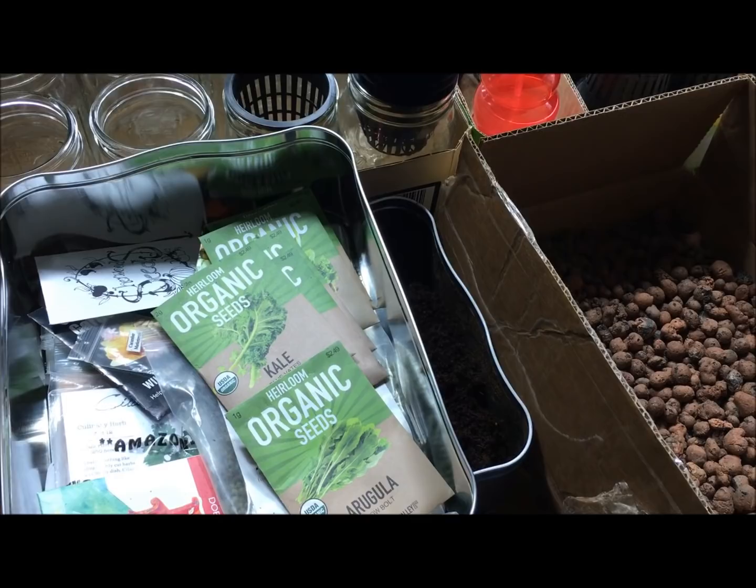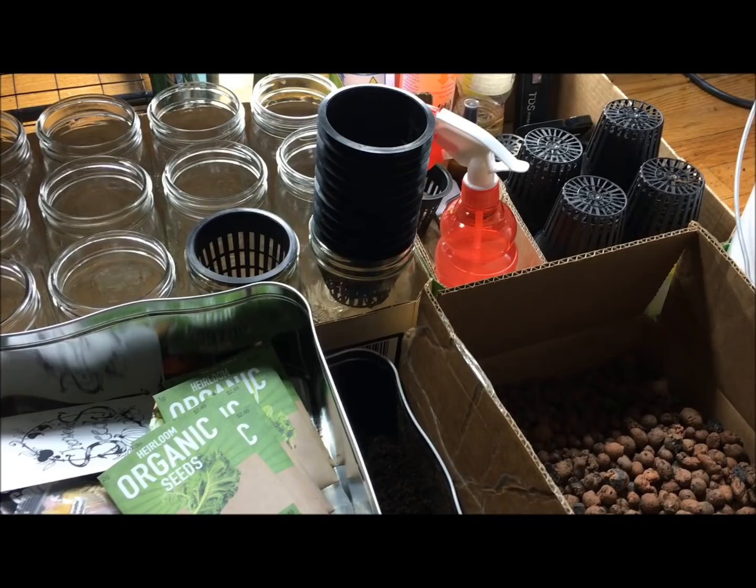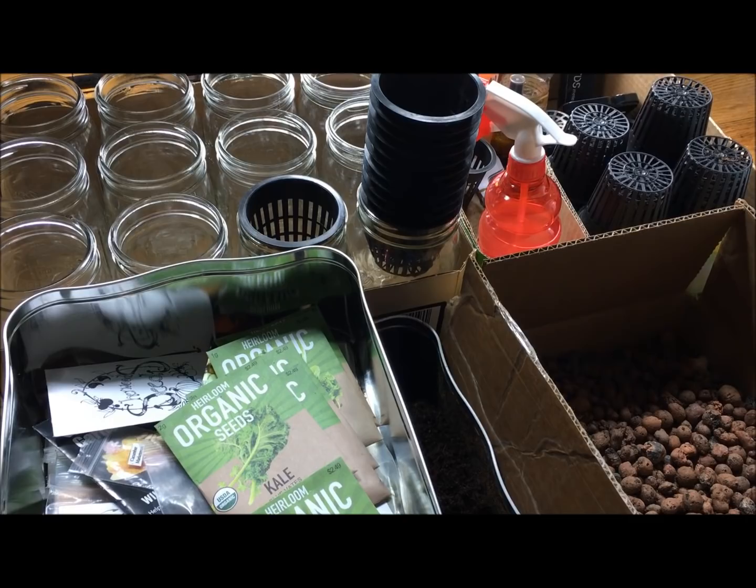Hey everyone, welcome back to my garden. Today I want to take you along and plant some seeds together. We're going to go step by step and create a little hydroponic Kratky system that's really simple. You don't need any power tools, nothing like that. This way it's nice and easy, very quick, and anybody could do this.